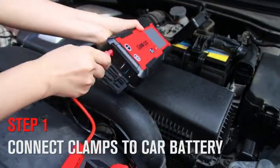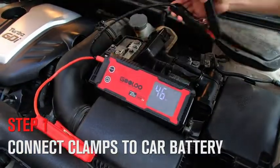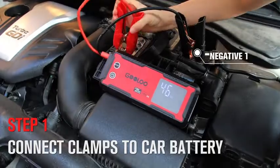Step 1. Insert the jumper cable into the unit and attach the clamps to the car battery — red to positive, black to negative.